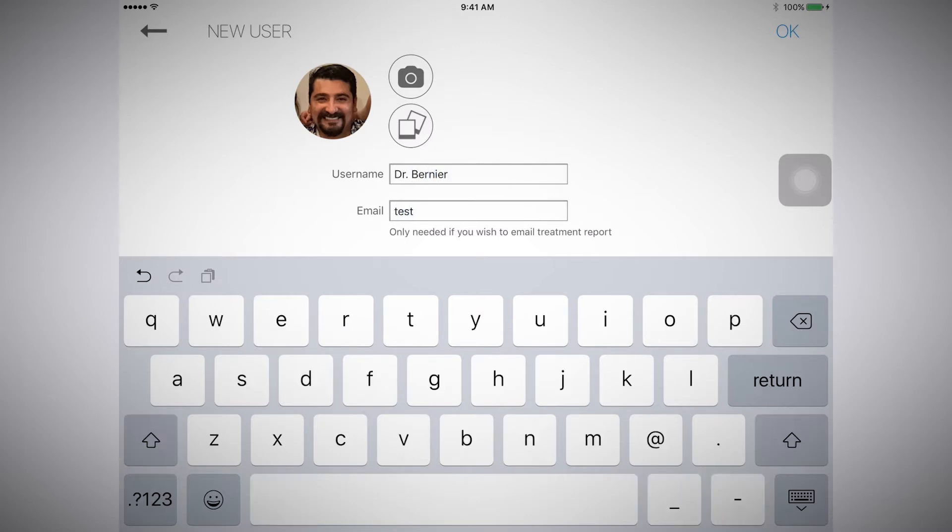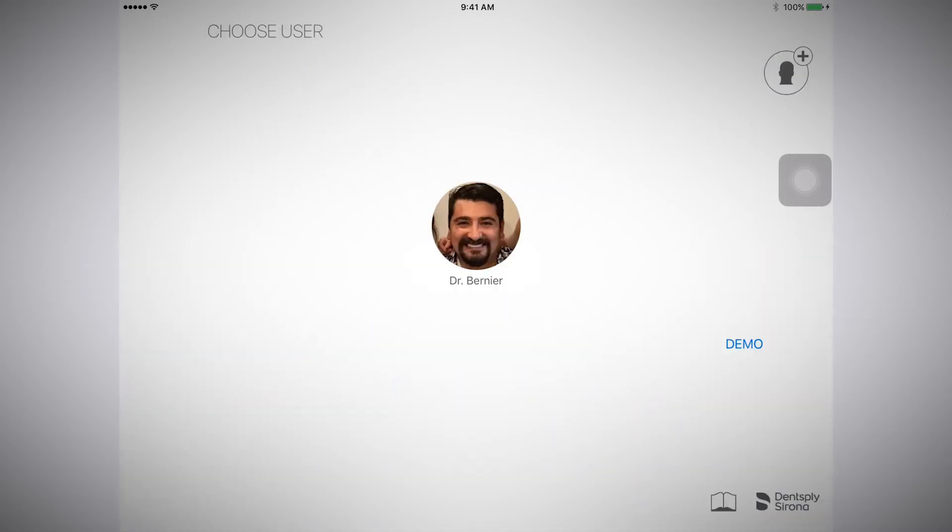You will need to enter an email address if you want the treatment report sent to you. Your user profile will now appear. Select your user profile. Please note that you can have multiple user profiles and you can switch to a different user profile by selecting the current profile image.